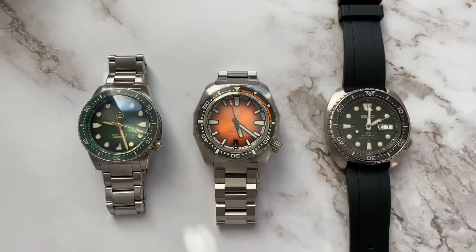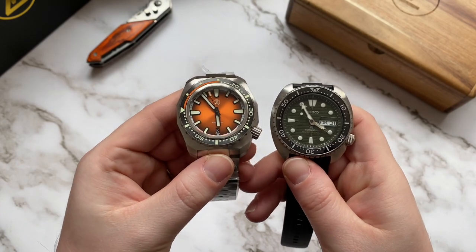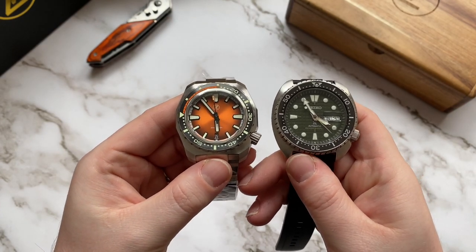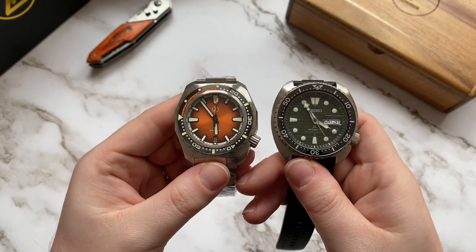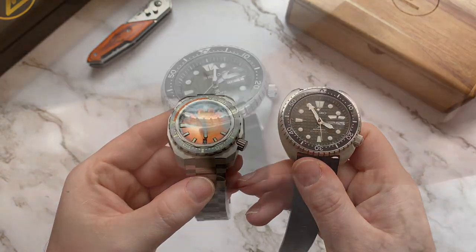Let's check out the measurements and dimensions. This watch is a tricky one — it doesn't wear as big as I was expecting. Don't get me wrong, it's still a big chunk of steel on your wrist, but I feel like the Swordfish 42mm wears kind of bigger than that. In fact, I feel like the Hammerhead 3 wears more like a Seiko Turtle.